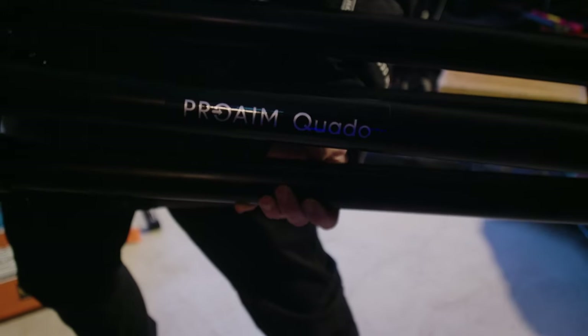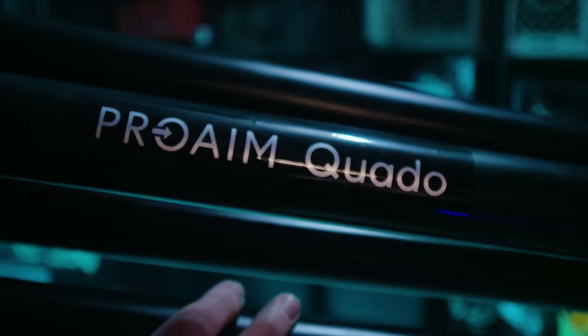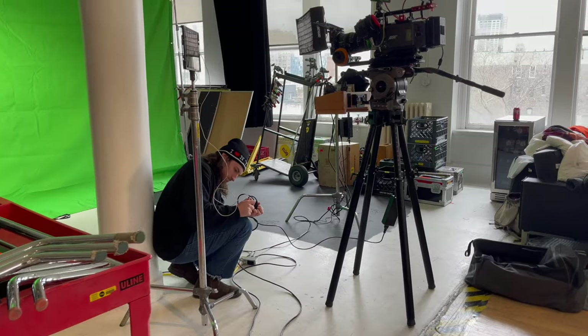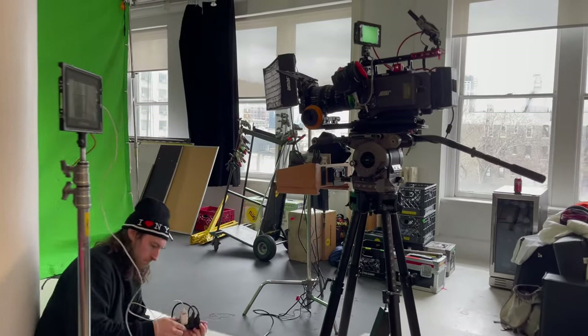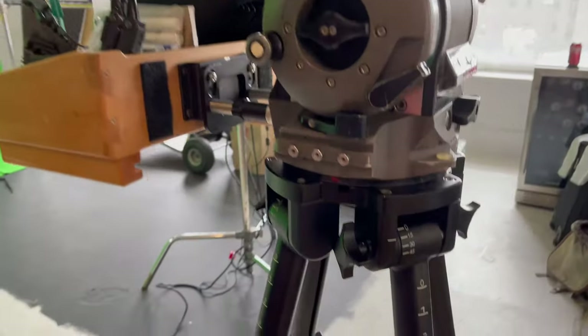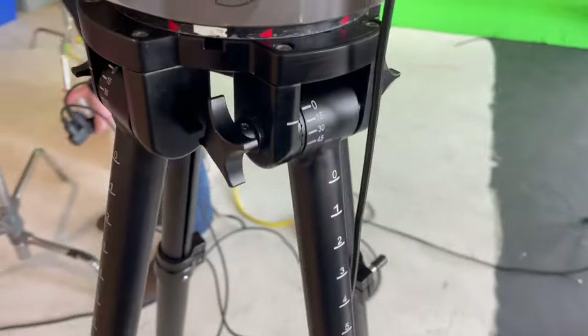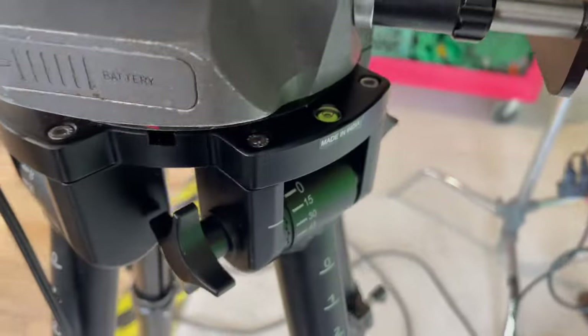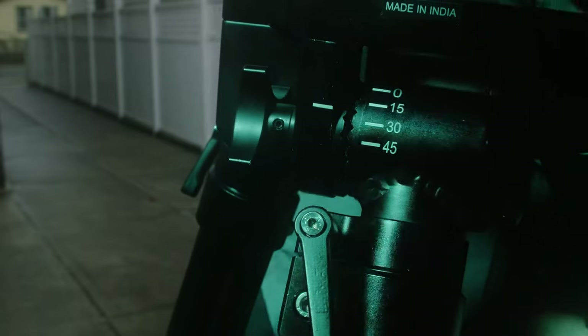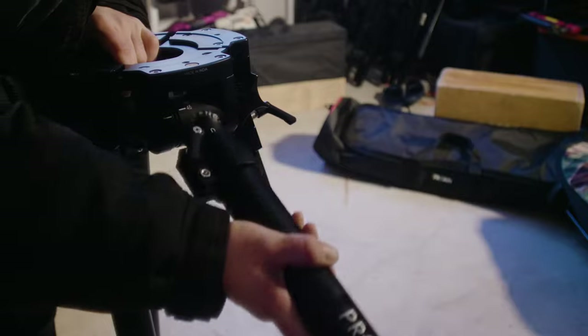This is the Pro-Aim Quado, a four-legged tripod — a quad pod. I see these as my ultimate non-ground spreader legs. They essentially have no spreader because of their rosette style leg angle locking system. I really like the ability to choose the angle you want the legs to lock.